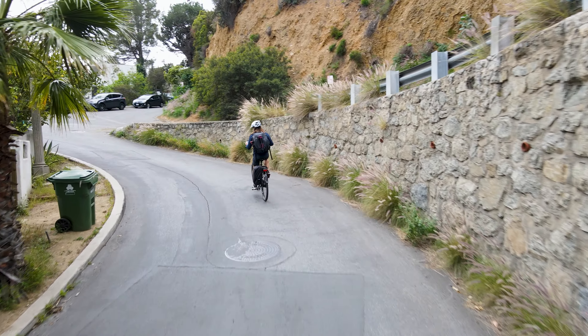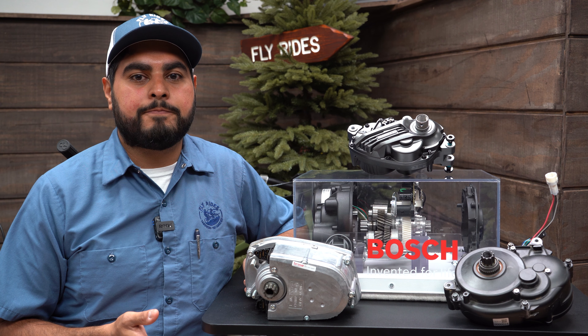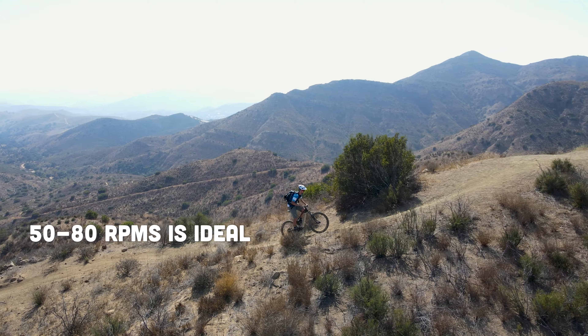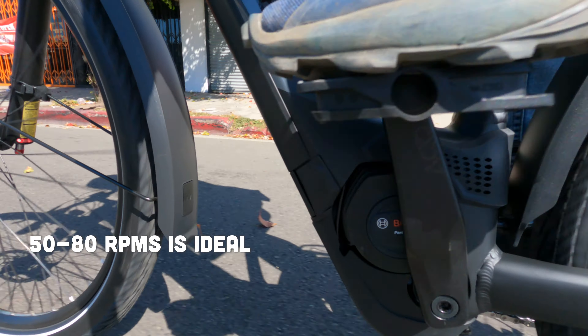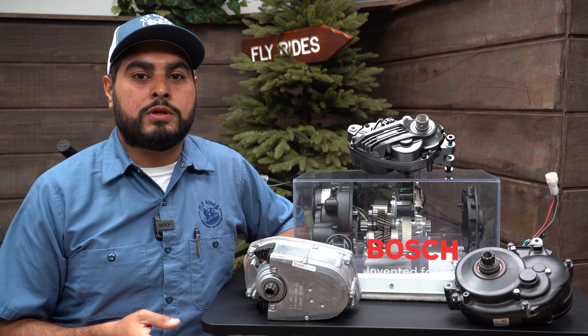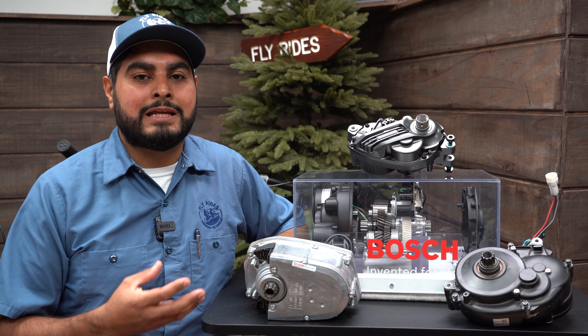This is where the cadence sensor comes in. The cadence sensor identifies how fast you're pedaling based off of RPMs, or rotations per minute. Ideally, mid-drive motors want you to be pedaling between 50 and 80 RPMs. So if you're pedaling above 90 RPMs in a very low gear, the mid-drive motor is not going to give you all the power it can give you.